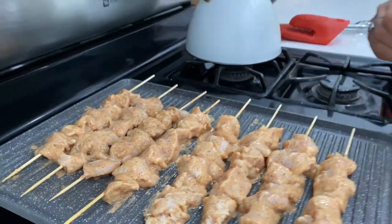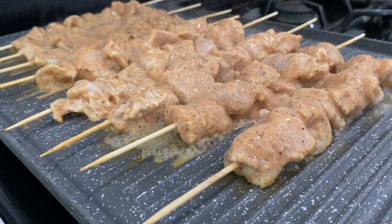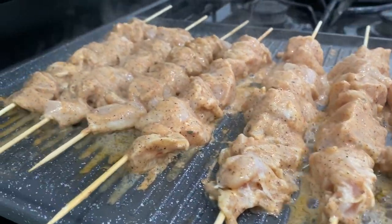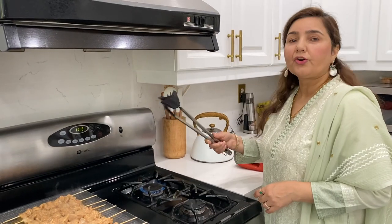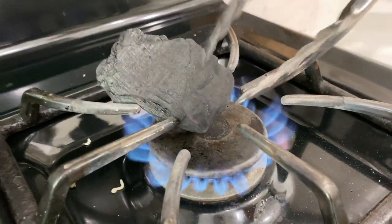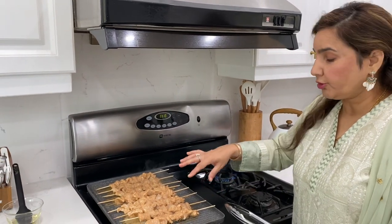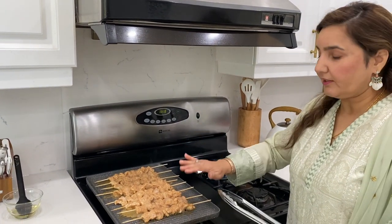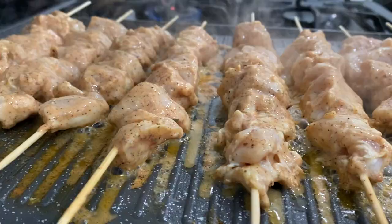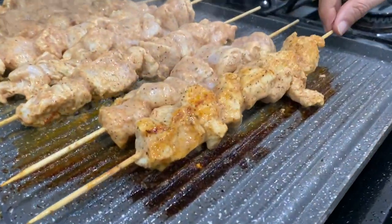I will add some oil and some sauce. This will be very delicious. I have cut it all. Take it for 2 minutes, then flip it so that it will cook through. See that the color has started to develop.